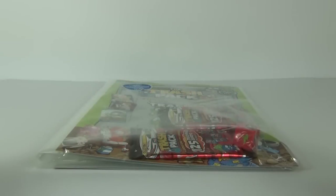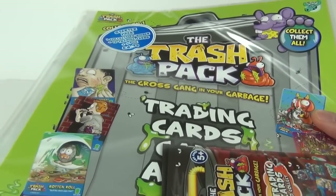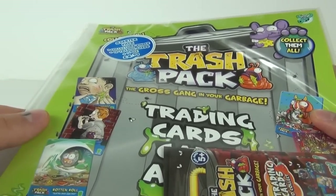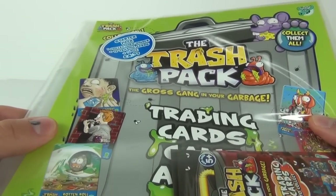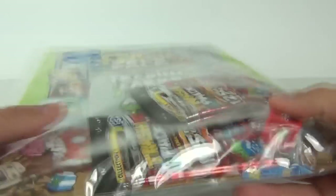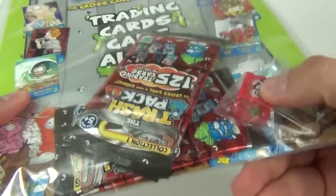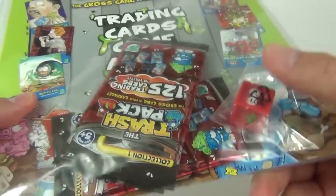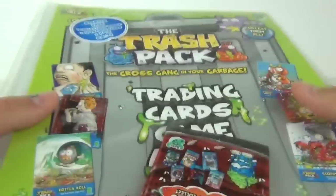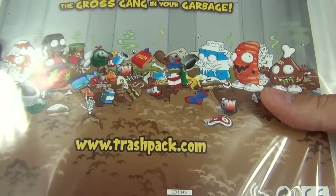Hey guys, welcome to Toy Review TV. This time I have the Trash Pack trading card game — the collector's binder starter pack. We get one collector's binder and 18 trading cards which come in three packs, plus one dice which is a really cool squidgy trashy. This costs £4.99 here in the UK and is made by Gyromax — find out more at trashpack.com.